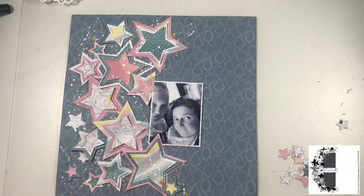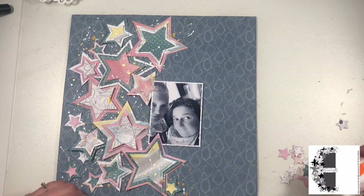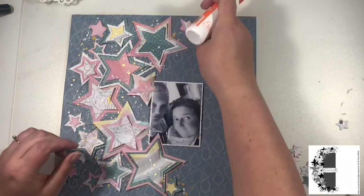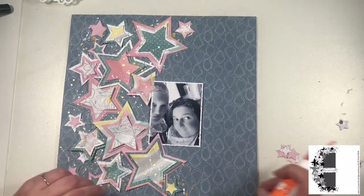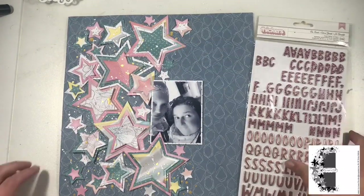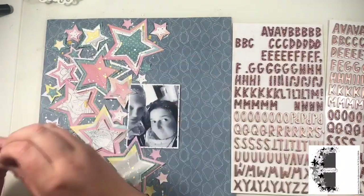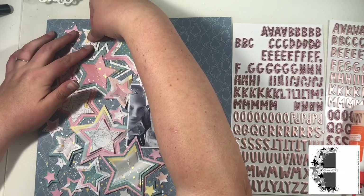I chose a photograph of me and my sister. She's severely brain damaged, so you can't say to her 'let's take a selfie' because she doesn't understand what that is. Whenever I get the camera out she always looks the other way with a half grin on her face — I think she knows she's doing it, she is a little madam! So I decided to scrapbook a photo of me and her with a little Snapchat filter of course.